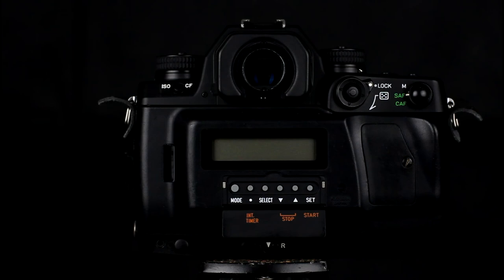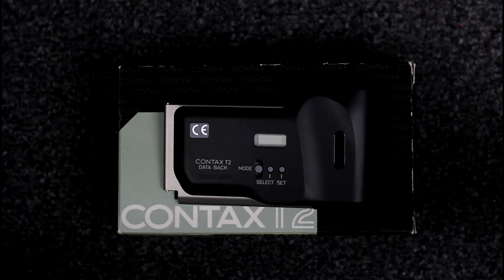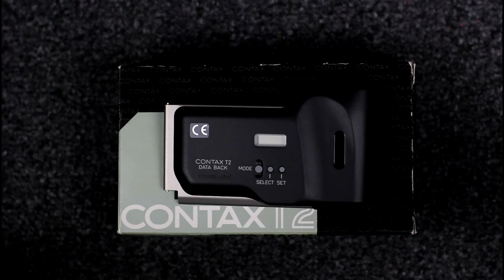The N-Series did not have a built-in data back; it was an optional extra, which was true for some Contaxes but not all. The AX and NRA did not have a built-in data back. The 645 was slightly odd in that it had a built-in data back that you could not turn off, which printed all of your lens data, aperture, and shutter speed on the non-image area at the edge of the frame. There was quite sophisticated functionality on the late optional data backs, with less sophisticated functionality on the built-in ones. Data backs were also supplied for non-SLR Contaxes. This is the Contax T2 data back, which prints the date or time on the image area and is not as sophisticated as the SLR data backs.